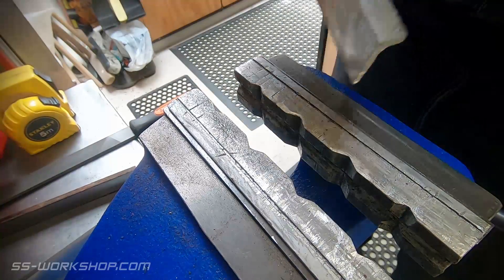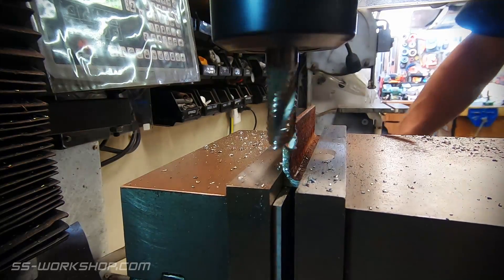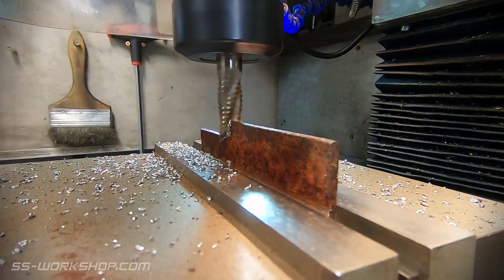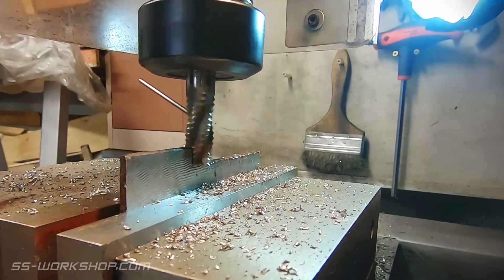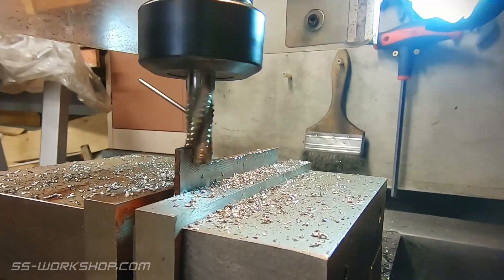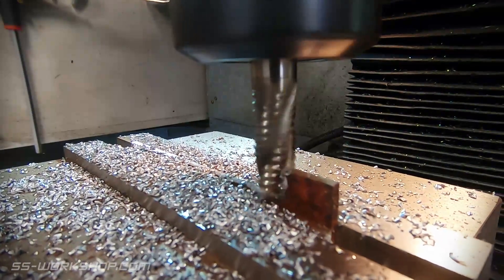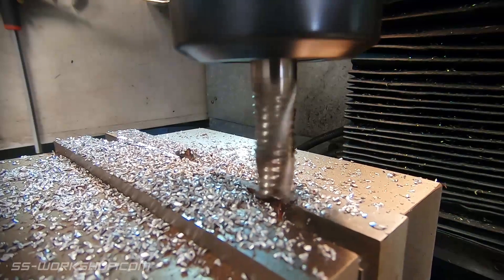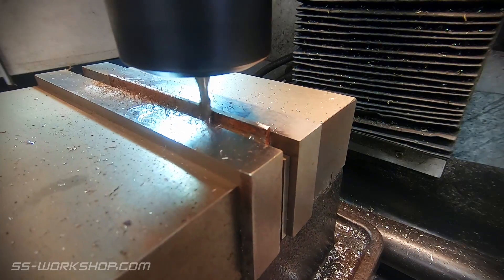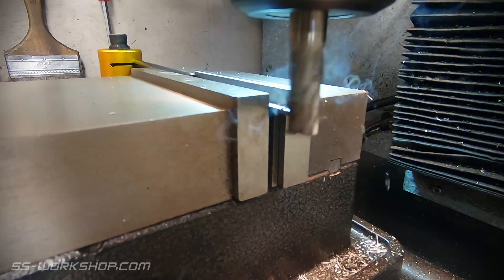Once the angle's been cut and deburred, it's back to the mill. I zero the z-axis on the parallel that I have in the vise — this gives me an accurate height of the angle. I reduce the angle to size using a 12mm roughing end mill. Once the angle's down to size, the next step is to deal with the inside. For this I'm using a 2.5mm radius cutter which has a 5mm diameter. I use this in a couple of passes to remove any rust and clean up the inside faces, before facing the ends to size.